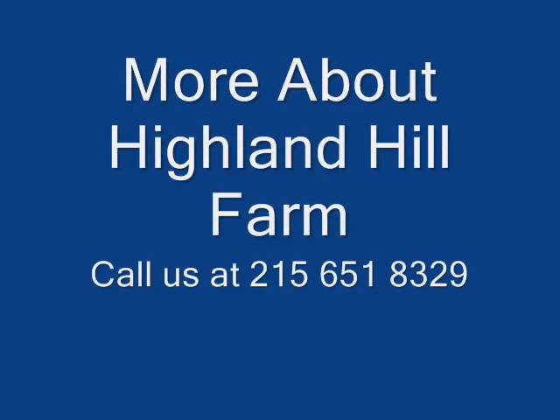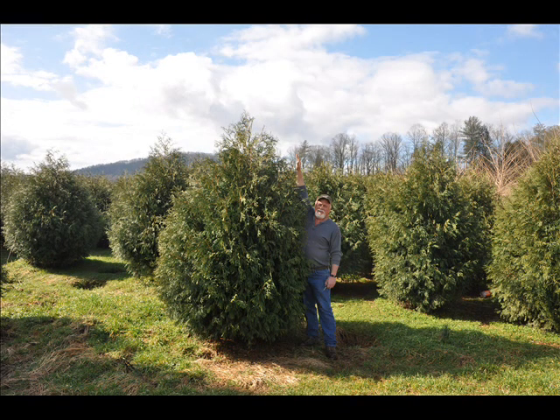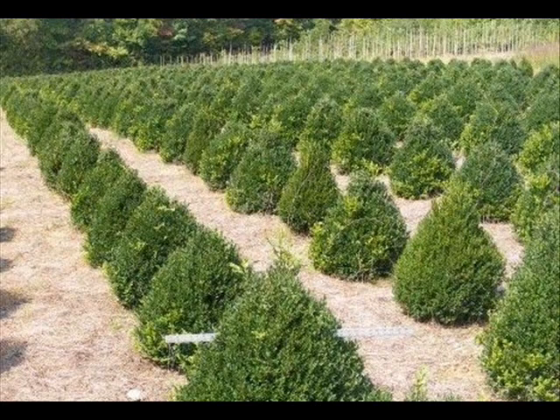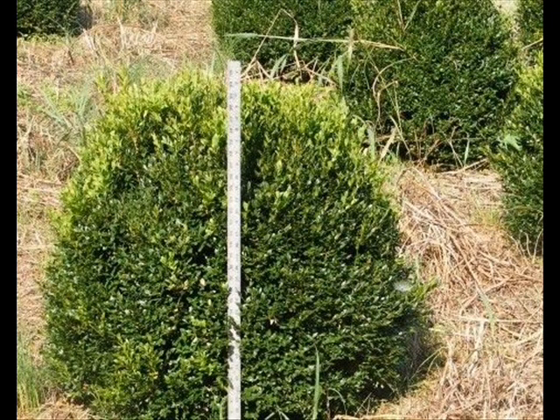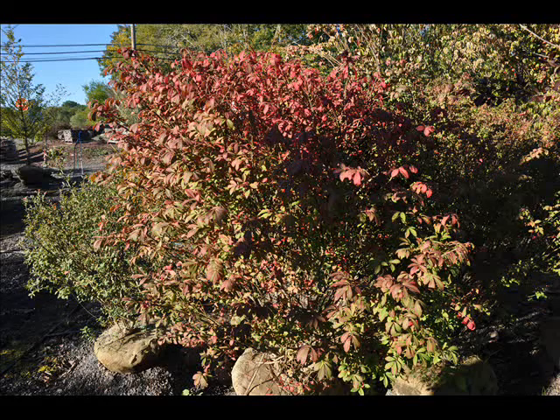At Highland Hill Farm we have a lot of different kinds of trees. We have both deciduous and evergreen. Some of the spruces we have are Colorado Blue Spruce, Norway Spruce, White Spruce, Serbian, Black Hill Spruce, and Black Spruce. We also have firs such as Fraser, Balsam, Douglas, and Concolor. Most of these are in seedling or transplants. We do have larger trees such as white pine and Norway Spruce.